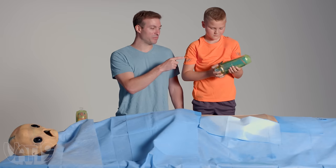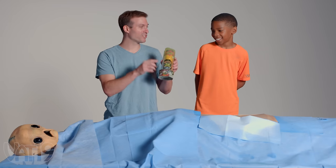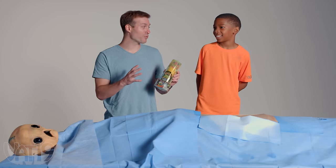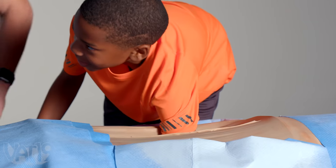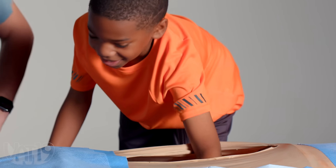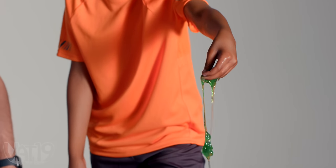We're going to let your buddy Anthony come in here and see if he can find one too. Alright, Anthony, you've got two minutes to try to find a Treasure X Alien. Are you ready? Yes. Alright, go for it. What's it feel like in there? Gooey. Some good alien guts in there.